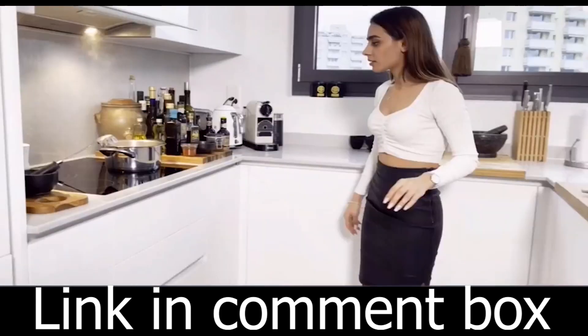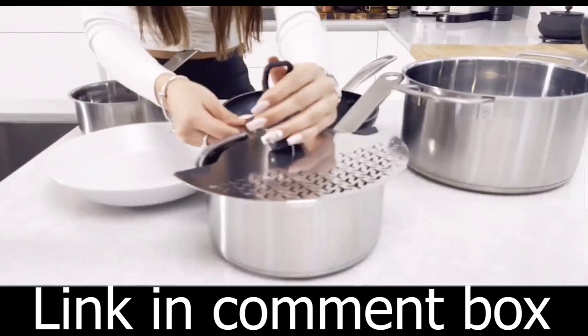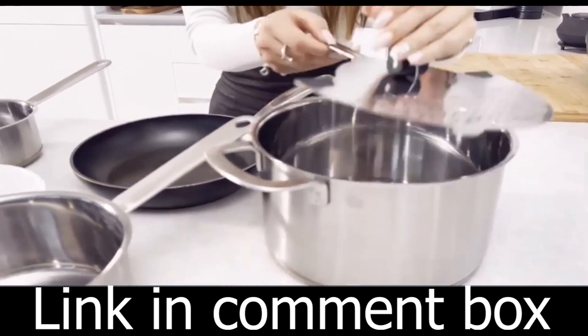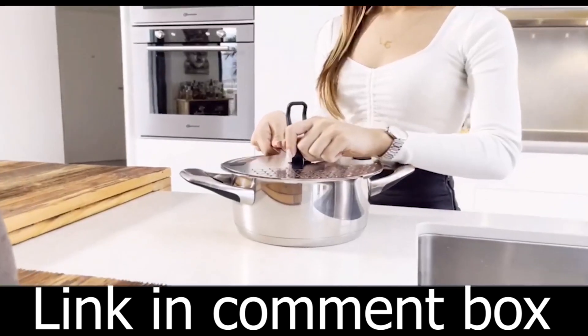Have questions? We've got answers. Worried about the lever being too heavy? Don't be. It's designed for strength and security. After a few uses, you'll find it comfortable and easy to use.